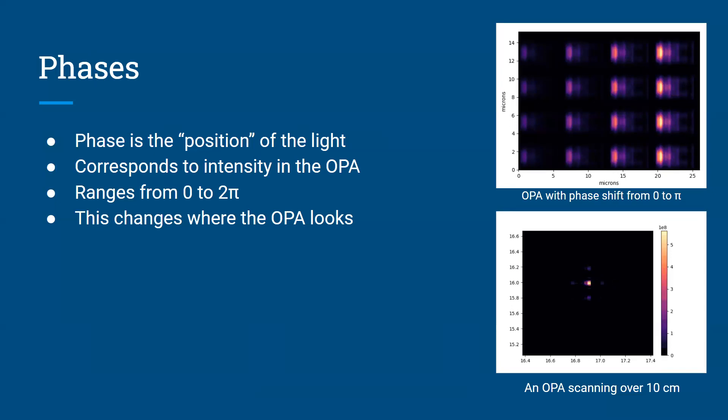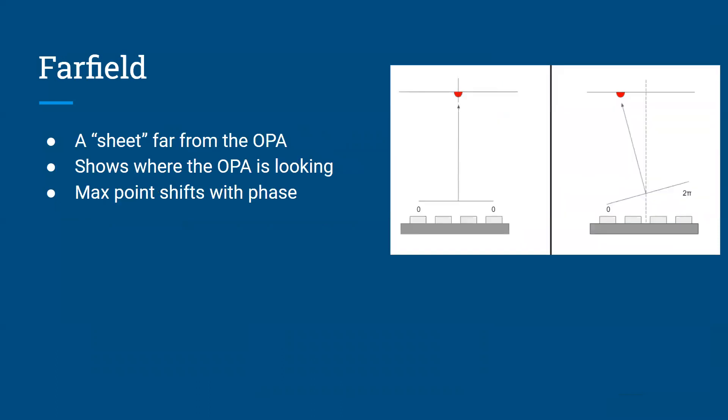One interesting thing with phase is that it can only range from zero to two pi. Once you pass two pi phase, it ends up resetting back to zero. Another important concept for understanding how the optical phase array works is the far field. The far field is pretty much just a sheet or screen that is very, very far away from the optical phase array and shows where it's looking. If you look at the image to the right, the bottom portion is an optical phase array where all columns have a phase of zero, which causes the optical phase array to look straight up at that red semicircle in the far field.